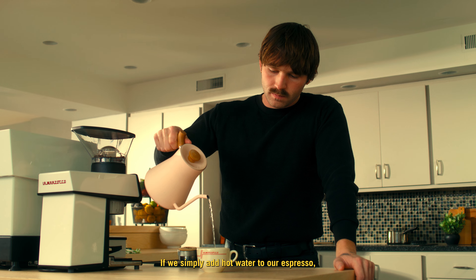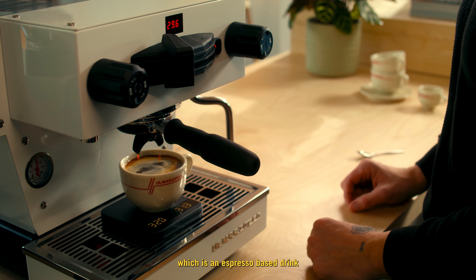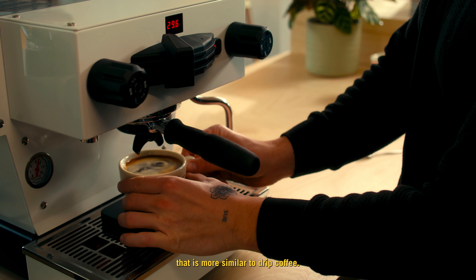If we simply add hot water to our espresso, then we get the Americano, which is an espresso-based drink that is more similar to drip coffee.